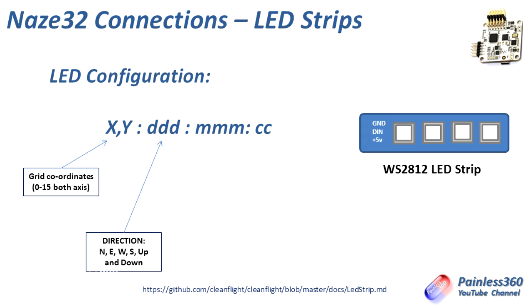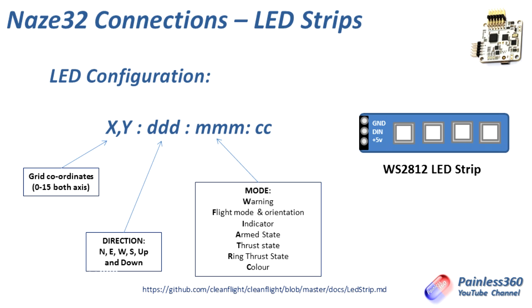Then you have the modes. Each LED strip can have multiple modes on it. Warning is for things like fail-safe and battery warnings. Flight mode and orientation — the flight mode you're in will change the colour of the LEDs. Indicator is just like the indicator on a car. Arm state will go from green to blue depending on whether the board is armed. Thrust state changes colour depending on how much throttle and thrust is being used. Ring thrust state is for LED rings sometimes seen inside the outlet of a ducted fan on a plane, giving an afterburner glow effect.